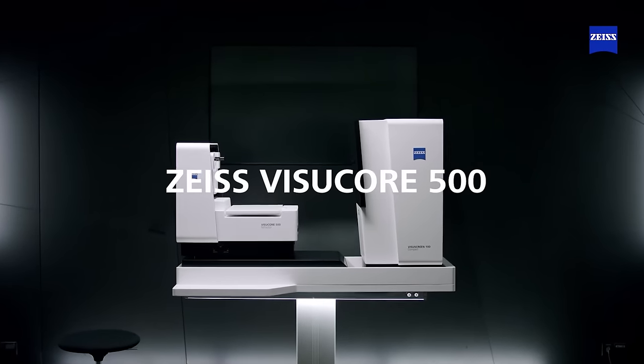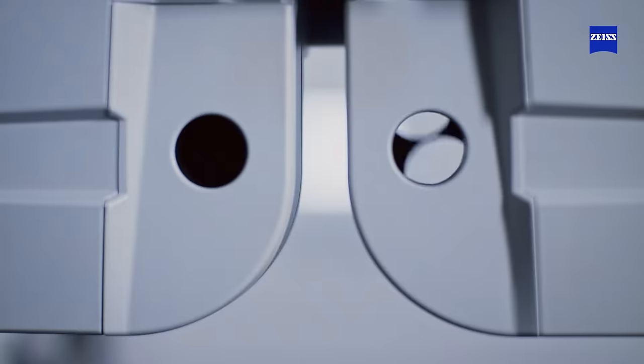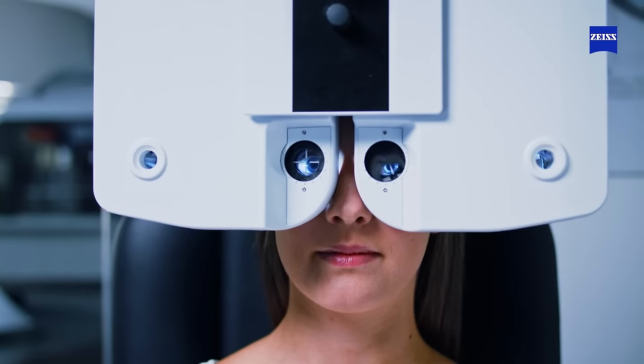Zeiss VisuCore 500. Your patient's refraction is the foundation for optimal vision care. But many eye care professionals wish to reduce chair time in the refraction process in order to gain time for patient consultation, or to manage more refractions per day.